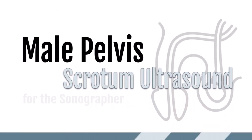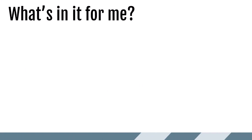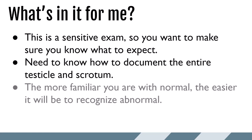Hi learners, it's Em from Sononerds, and this video is going to be on the male pelvis, looking at how to perform a scrotum ultrasound. What are we going to learn today? Because this is a sensitive exam, I really want you to know what to expect when doing a scrotum ultrasound. We also need to know how to document the entire testicle and scrotum and make sure that we are familiar with normal ultrasound appearance so we can easily recognize abnormal.